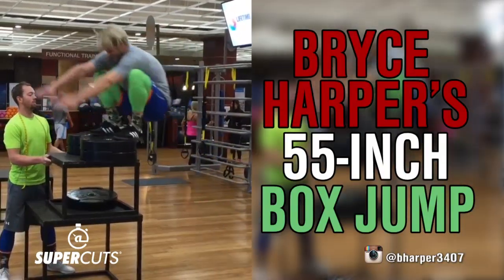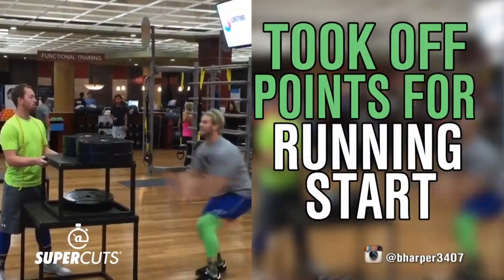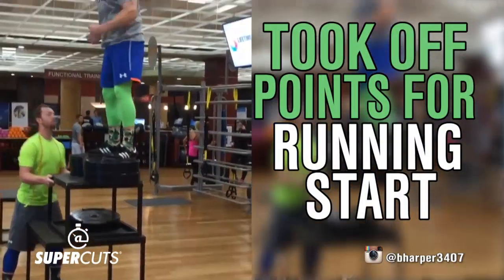NL MVP Bryce Harper shows off his ups and some neon leggings with a 55-inch box jump. We're going to knock off some points though, because he took a few steps before leaping into the air.